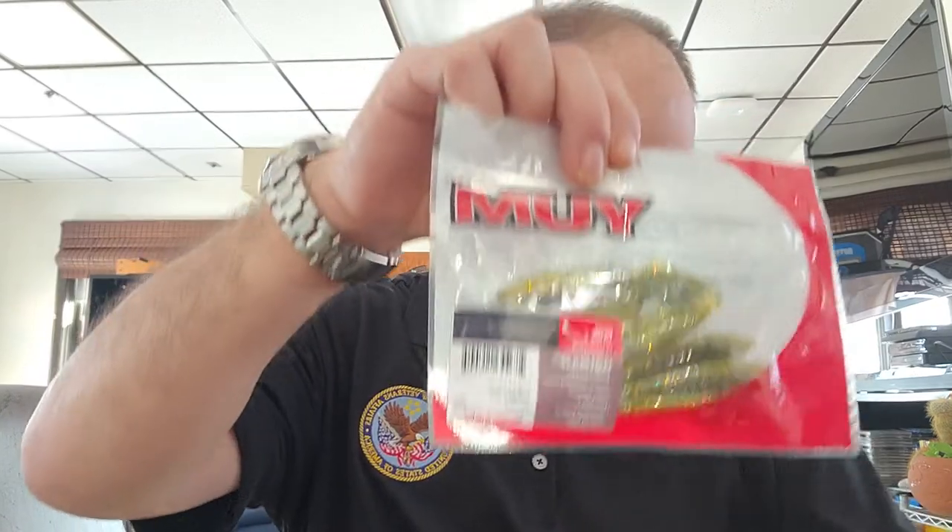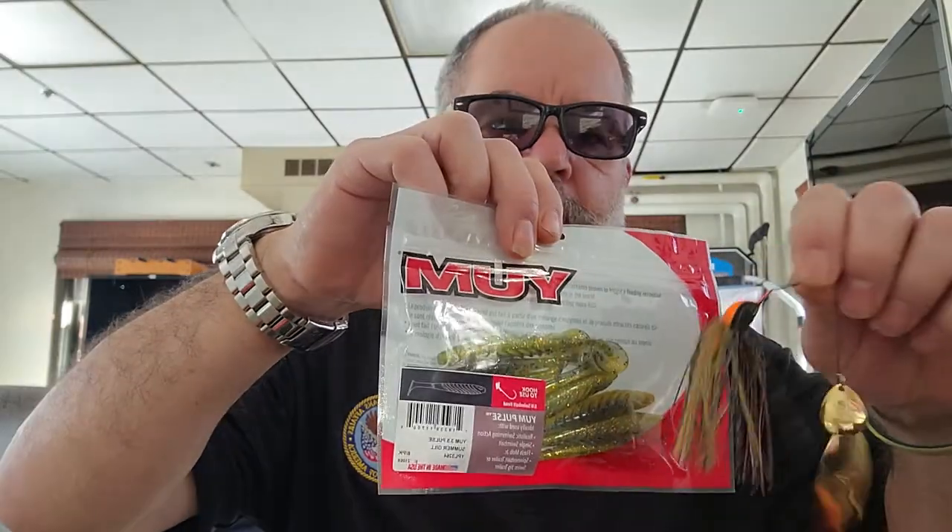Now with the Z-Man Sling Blade, they will pair that up with three-and-a-half inch Pulse Summer Gill — Yum paddle tails. Perfect matchup.